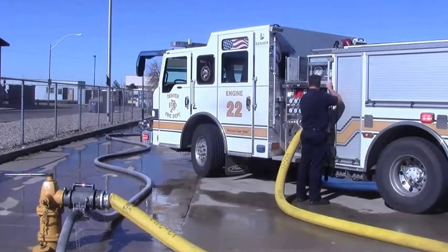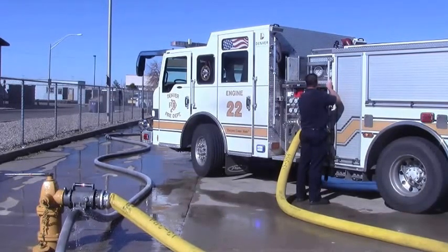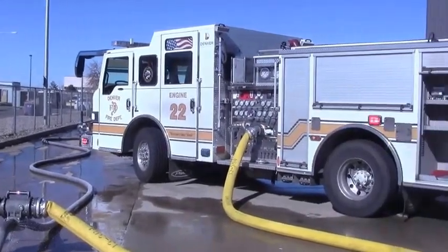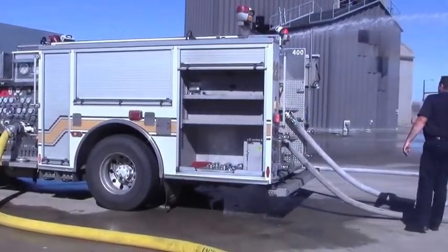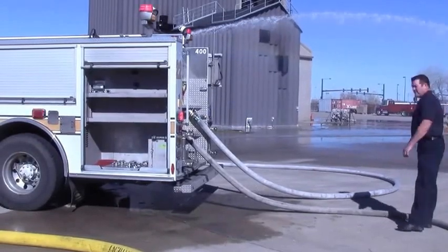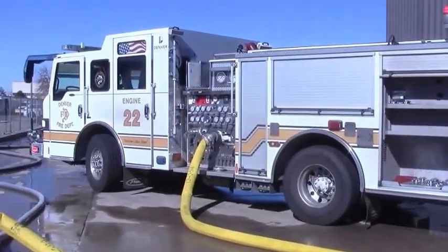In the engines that are housed with truck companies, you can do this evolution with pumping to the aerial device. If you have no other engine or truck to pump to in order to test this, one can simply put a ground monitor out there to act as the first arriving engine. We really appreciate all the engine companies doing this test. These hydrants are a bit older and it's important that we test them. Once you have tested your hydrant, we would appreciate it if you would email Captain DeBar and tell them that you have completed the test. Thank you.